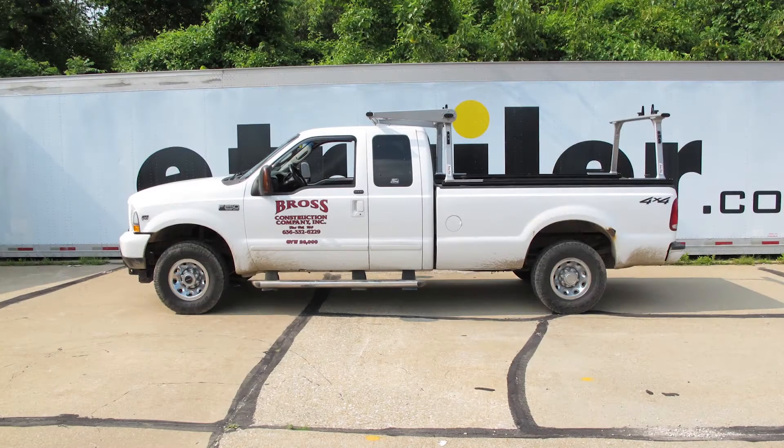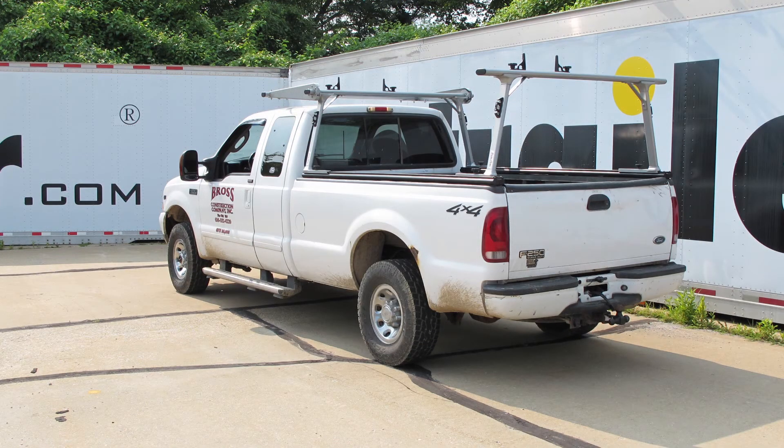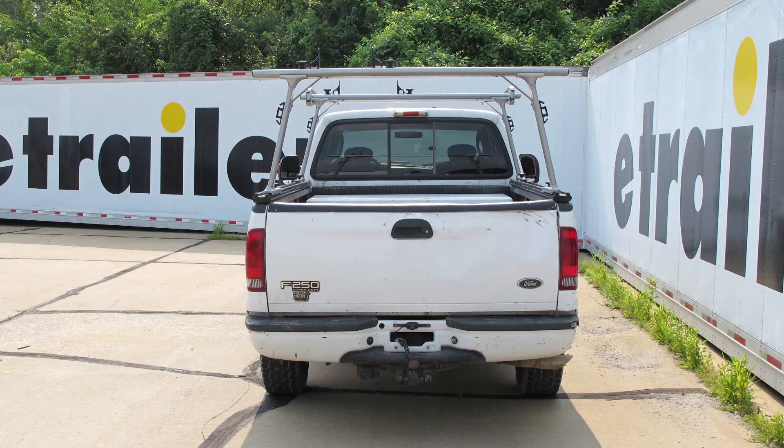A few more details about the construction of the rack: it has an aerodynamic design that reduces drag and wind noise. The cantilever extension provides additional support for long loads and adds 32 inches of length going over the cab of the truck. This is made from 6000 series aluminum. The finish is a dual-stage powder coat — an E-coat followed by a clear coat. It has a carrying capacity of 1250 pounds, and the cantilever extension capacity is 1000 pounds.